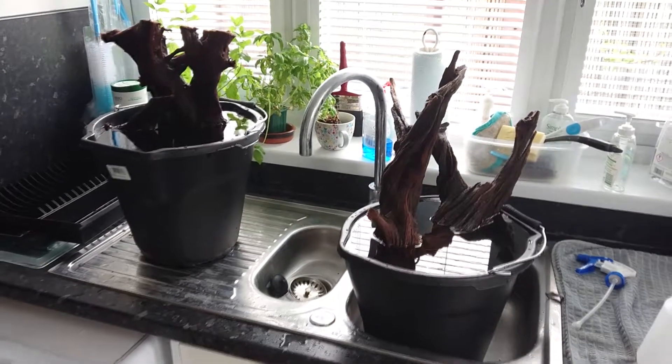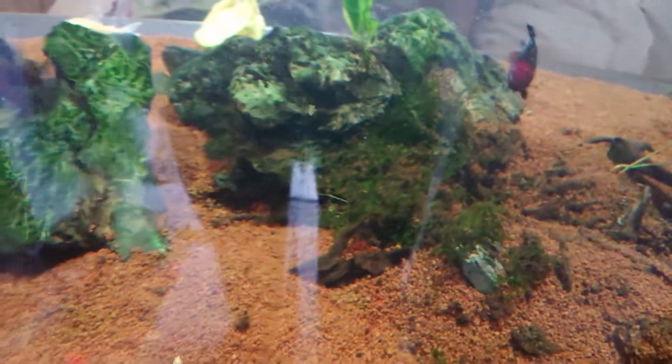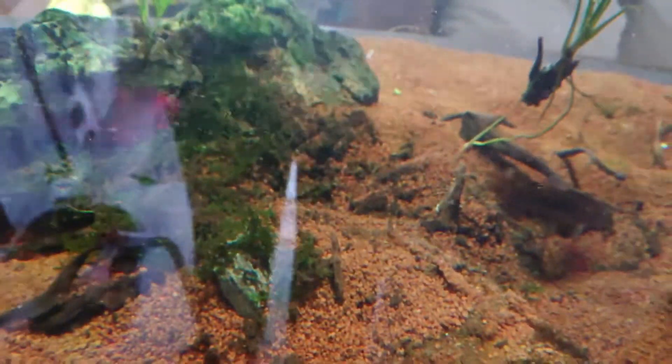I've started taking the rocks out - the fish are still in, I'm going to do it while the fish are in. Look at all the muck that ends up under your rocks. The tank gets gravel cleaned every week but obviously you can't get into your rocks. For those who think they've got a perfectly clean tank - it looks all right on the outside from where you can see, but look at all the muck under there. I'm about to hoover it all out and keep going.